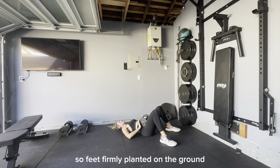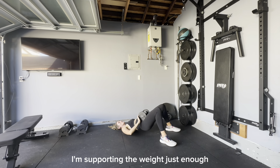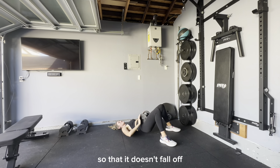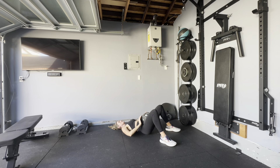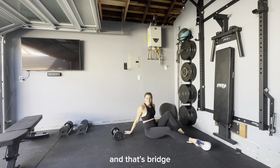Feet firmly planted on the ground. Support the weight just enough so that it doesn't fall off. Push up, squeeze your tush, and up — squeeze. And that's bridge.